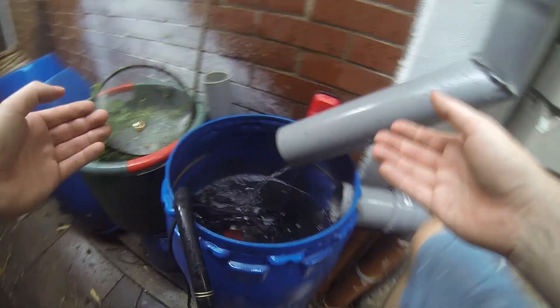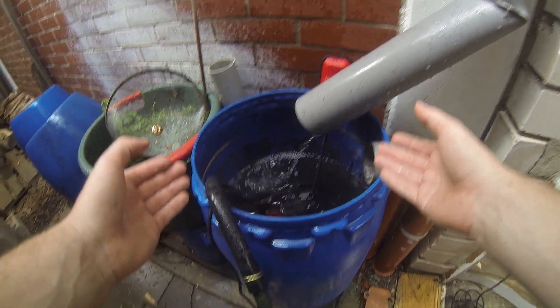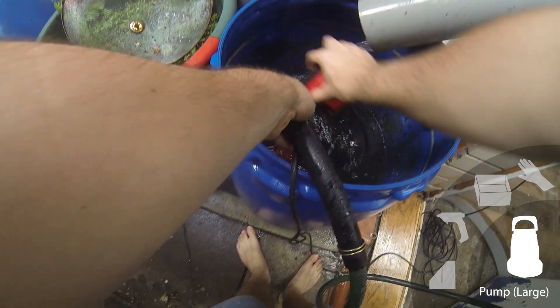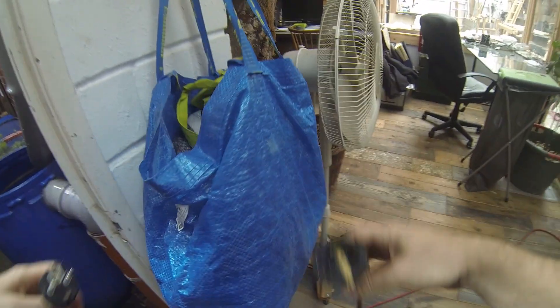We can go switch off the pump. The water level here in the barrel dropped a bit, but it's still half full. There's also still water pouring in from the roof, so the barrel will be filled up in the course of today. I will leave the pump on the floor outside for a bit to let it dry. The pump was deactivated by the swimmer, but let's disconnect it from the power supply and also detach the Gardena coupling.